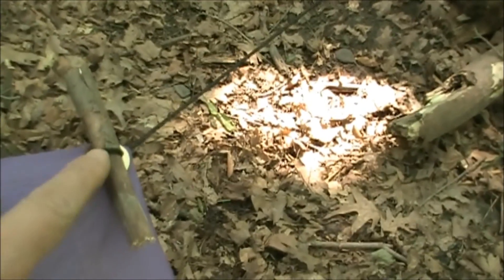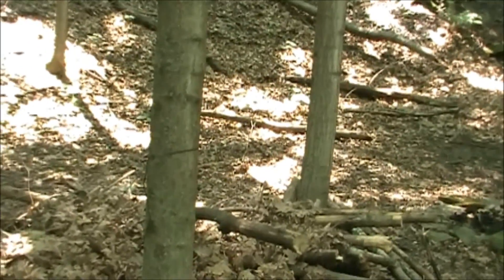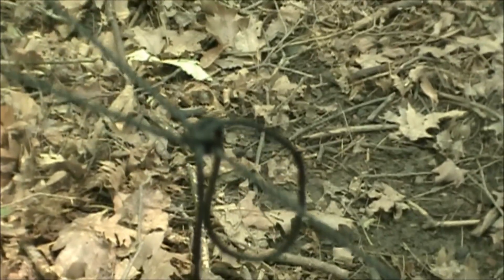You can see the bite and the toggle through the bite. On that side of the bank line, I just have two half hitches. On the other side, a taut line hitch. And that's pretty much the pattern I use.